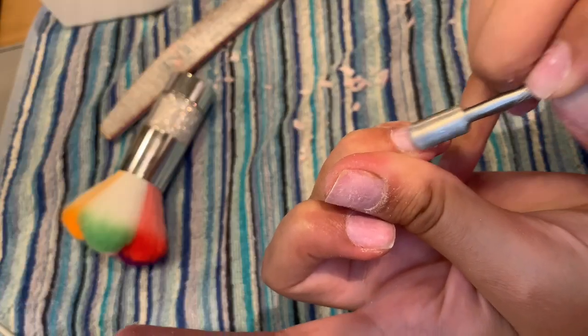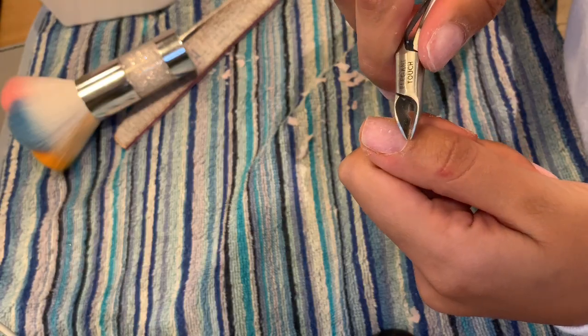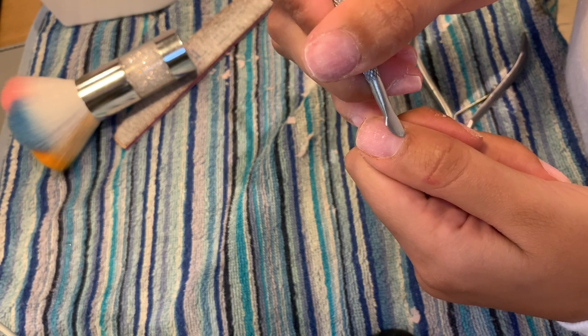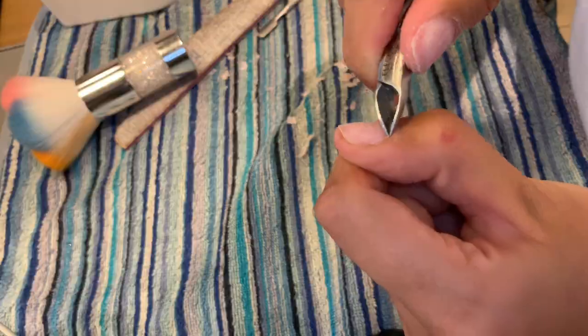I then pushed back all of my cuticles, and then carefully trimmed off any cuticle that needed removing. I then buffed over the nails just to ensure any old gel was off of the nail.